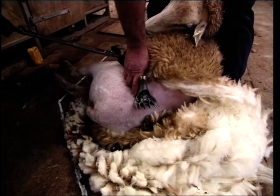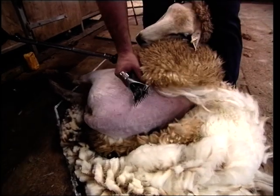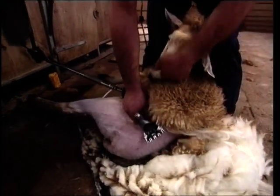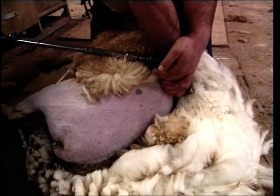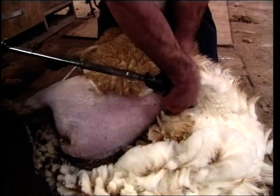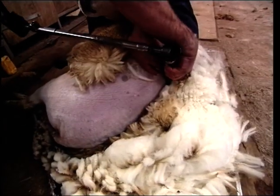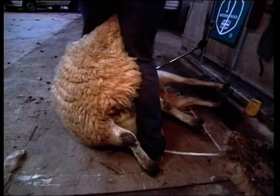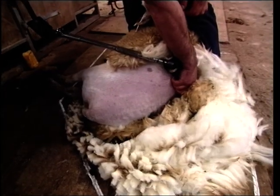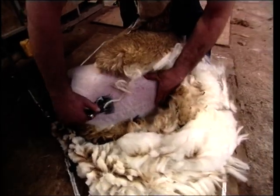These two blows we call the undermine — one is on the top side of the backbone, one is on the bottom side. Start the blows with the heel of the handpiece down and finish with it up. A good thing to remember here is that the backbone is going to be more or less parallel to the floor. To get the second blow in, just go back on the right foot and it rolls the sheep over so you can put that second blow in — two big blows, one either side of the backbone.